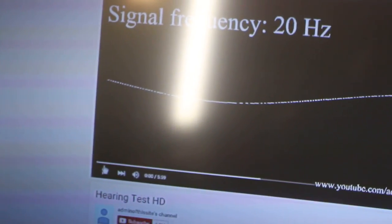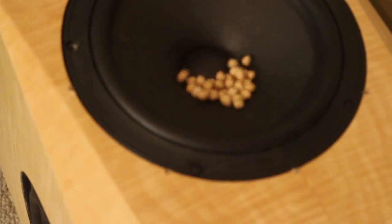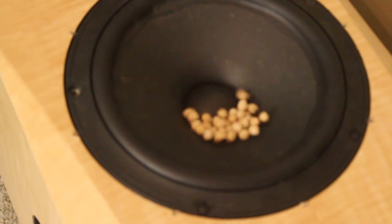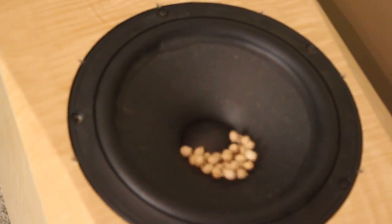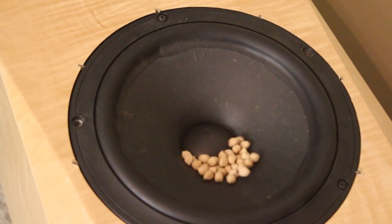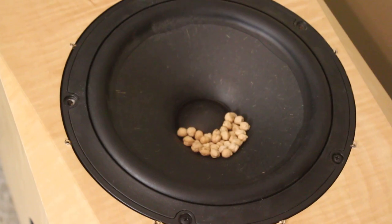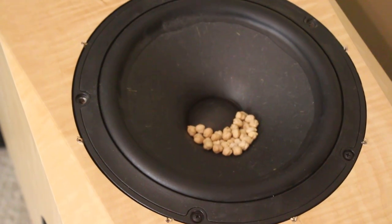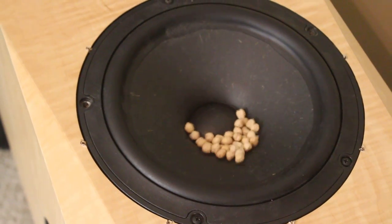We're going to start at about 20 Hz. Here we go, let's see what happens. I don't have the volume up very loud, but we're at 22 Hz... 23... 24... 25... 27... 28... 29... 30 Hz... 31... 32, 33 Hz.